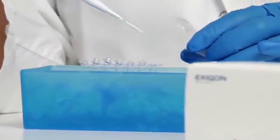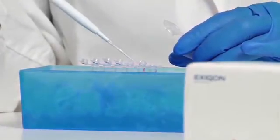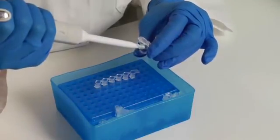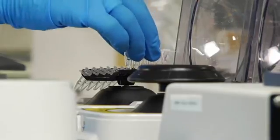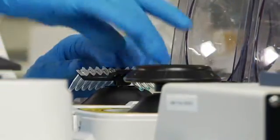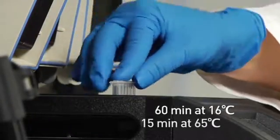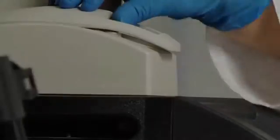During the incubation, prepare a master mix for the labeling reaction by mixing labeling buffer, DMSO, dye, and labeling enzyme. Add the master mix to the dephosphorylated samples, mix thoroughly, and then spin down the contents of the tubes. The samples are now ready for the actual labeling, the second part of the labeling reaction. Incubate the samples at 16 then 65 degrees in a thermocycler, then put the reaction on ice.